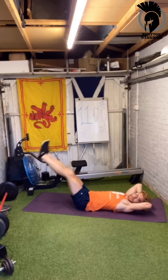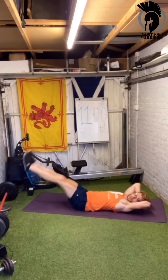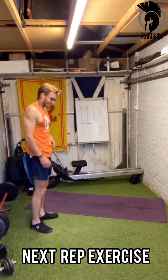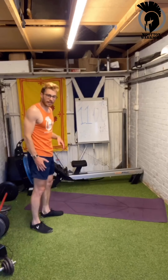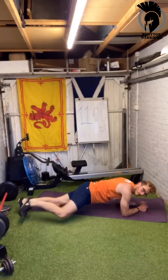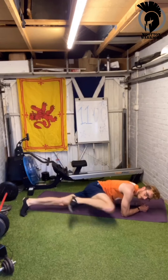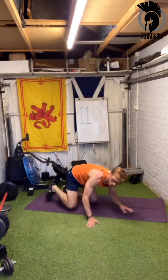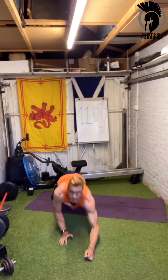Well done everyone! To finish this round off, we're going to do spiderman planks. You're down in the plank position on your elbows, and you're going to bring the leg parallel to the floor up to the side — that's one rep — then bring the other one.